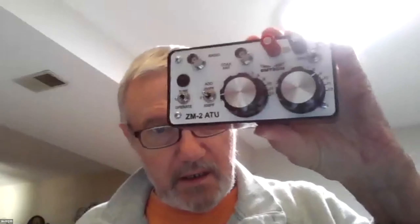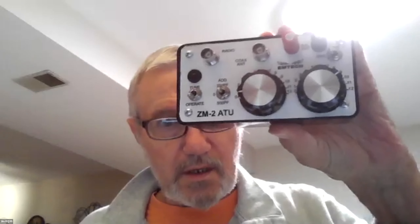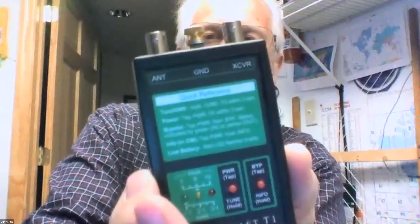Question from Dan — he has a little MFJ ZM2 kit antenna tuner that works great, goes for about $70, and it's a manual tuner. I'd like to look at that — please put it in the chat room. Dan also mentions the Elecraft T1 — I've seen it in use, it's a great tuner. My Z11 works but it's kind of big. I can definitely see a T1 in my future.